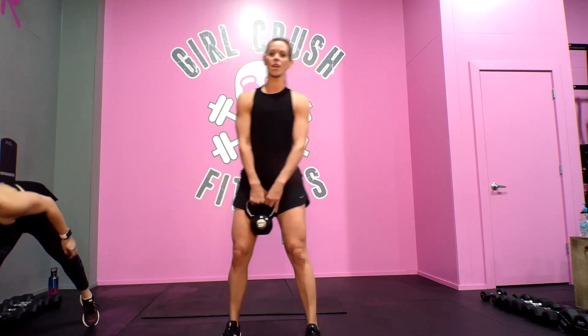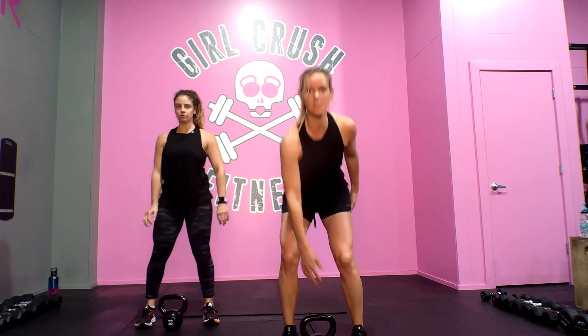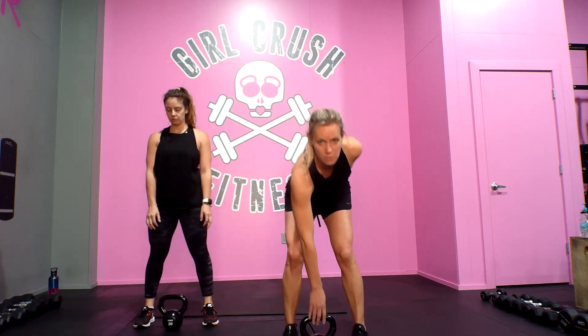Break down the moves and then I'll show you the flow all together. Starting with the single — it's all single side, single kettlebell.